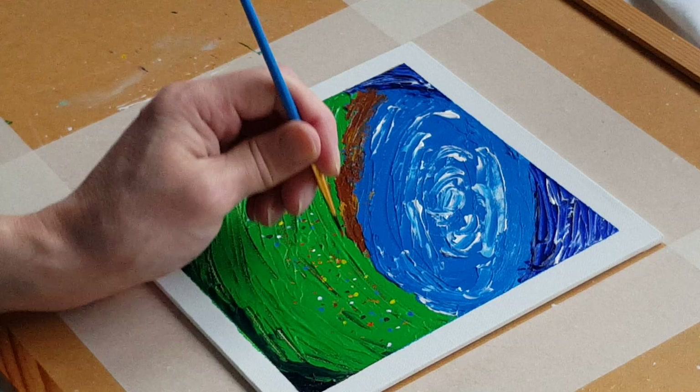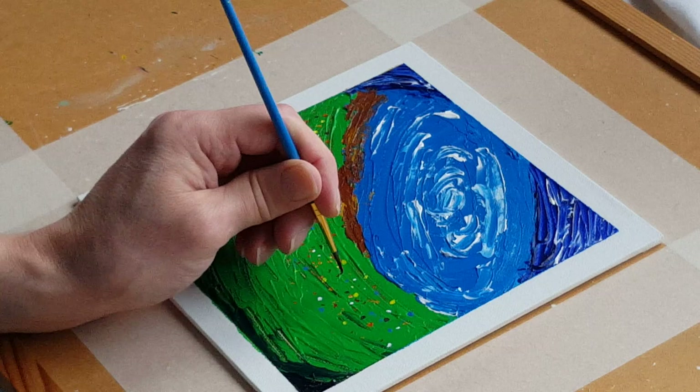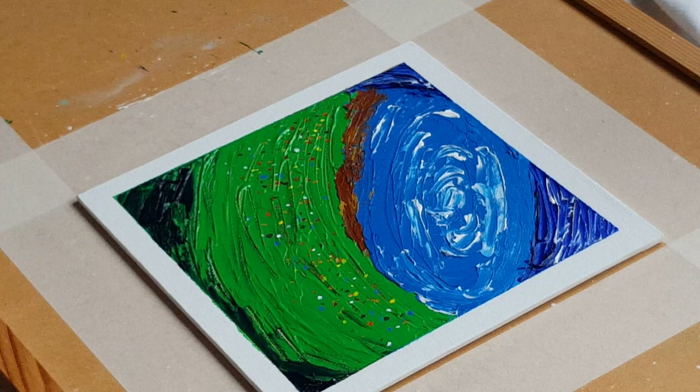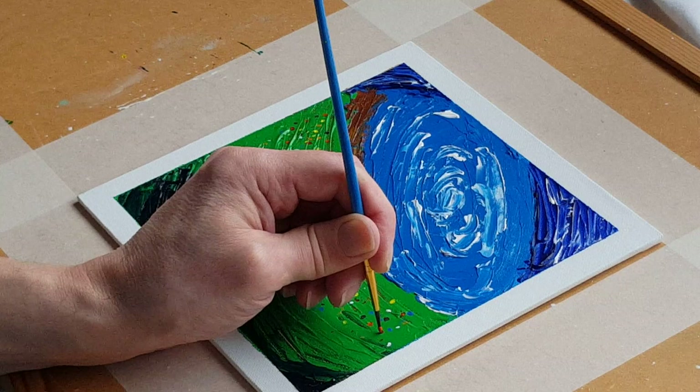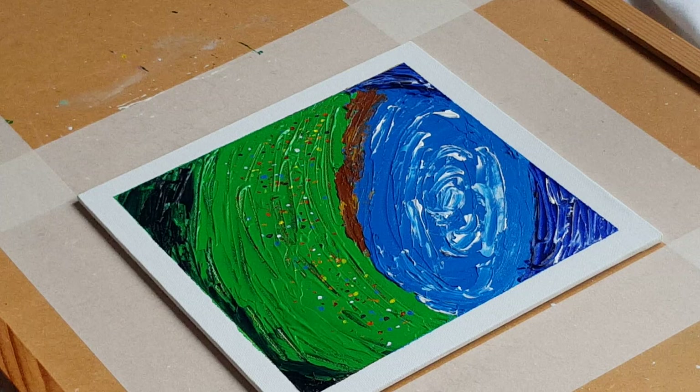Do you think that looks okay? Yes, I'm happy with that. Right, stop, stop, stop — don't do too much. That's it for this one. I'm gonna let those little bits dry, won't take long, and then back to the next one. See you on the next one.